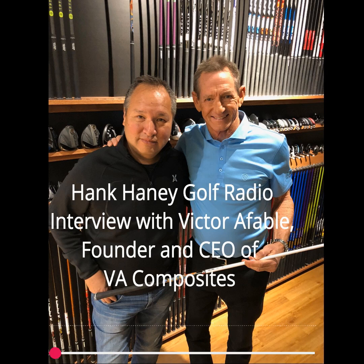Joining us now is Victor Afable, the founder and CEO of VA Composites. He's one of the most respected people in this industry, and I've known Victor for a long time. Thanks for joining us. How are you doing? Good, how are you doing, Hank?